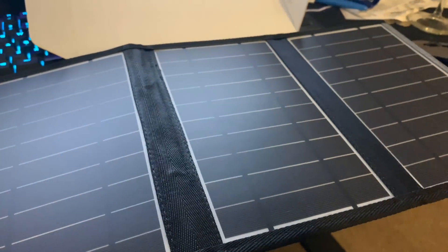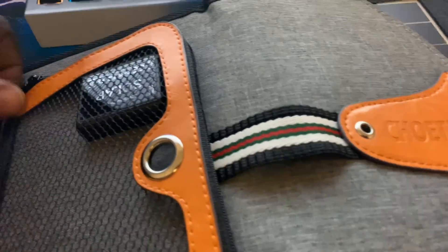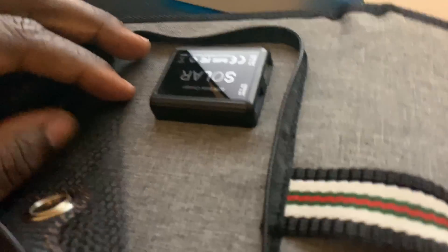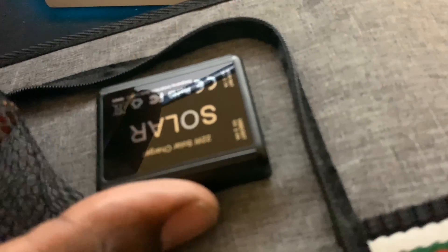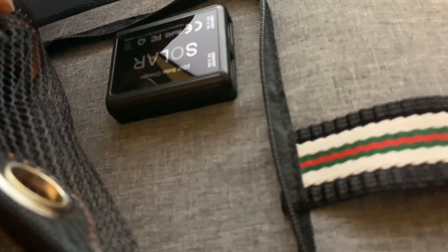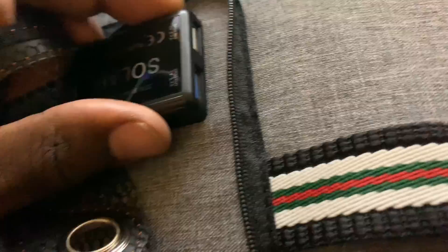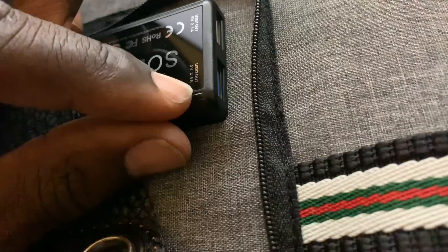I don't know if it'll work without the sun, but I'll try to test it under a regular light. I doubt it will work unless you're using pure sunlight, because sunlight has the power to move the photons through the semiconductors. The charging portion is in this zipper right here. You can see you have two specs: USB 1, which is only 2.1 amps — you'd use this to charge something basic like Bluetooth headphones. You're not going to get a full charge right away; you're talking about maybe 2, 3, 4, 5 hours of sunlight.